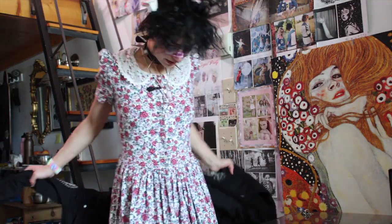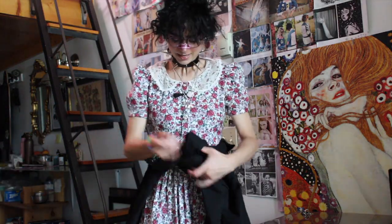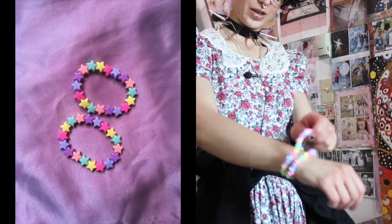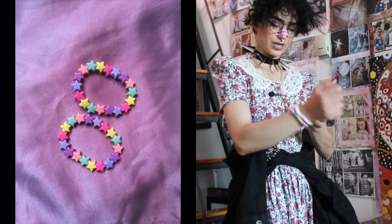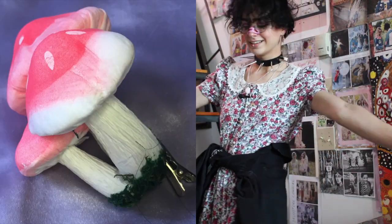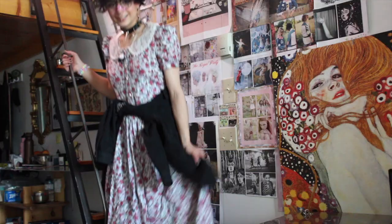It's also really cute with the jacket tied around the waist. Wearing some little bracelets from the kids section of the dollar store, and a pink mushroom in my hair like the last outfit. So that's what that is — I like it, I think it's a good look.